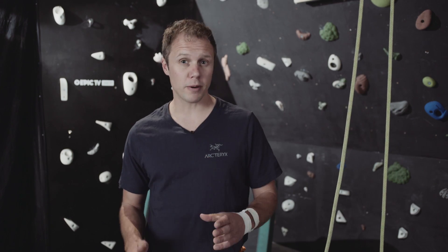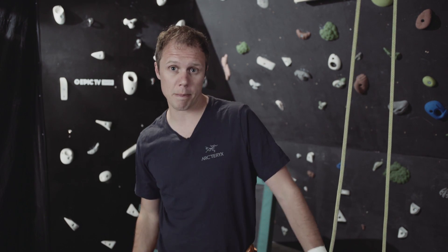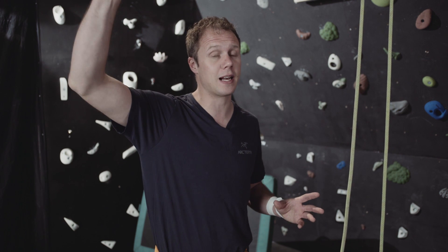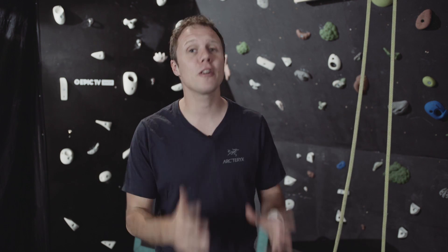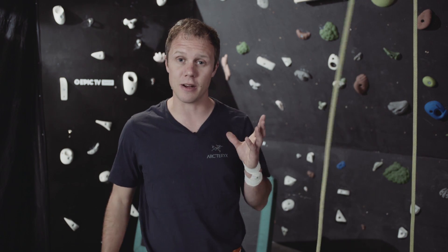It's always worth remembering that the danger time for a lead climber is in the first couple of bolts of a climb — usually between the second and third bolt. It may look like they're high up on the wall, but if they've got a big chunk of slack out about to clip and they fall, they're very quickly going to come pretty close to the ground. Pay a hundred percent of attention and you can take a step backwards to take that slack out of the system.